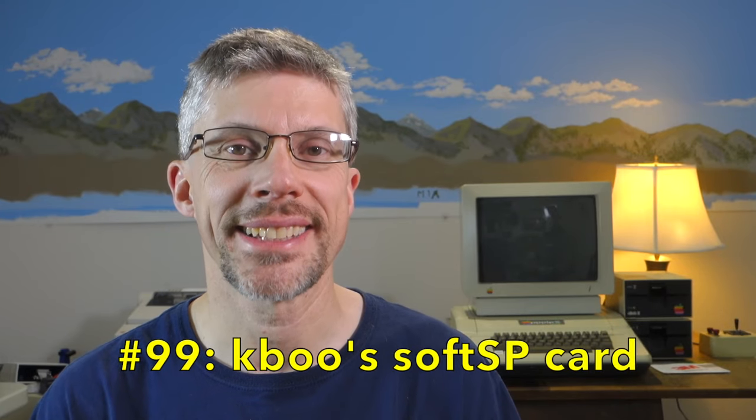Hi and welcome to the Summer Alliance podcast. I'm Chris Torrance. Today we're going to take a look at the Soft SP card from Kaboo HK. So let's get started.